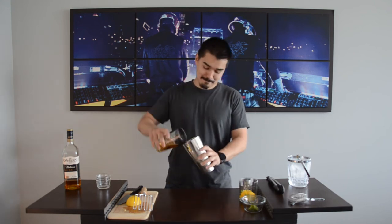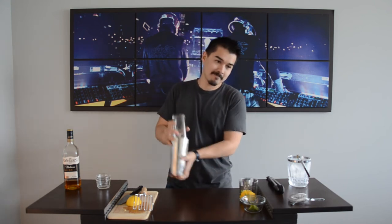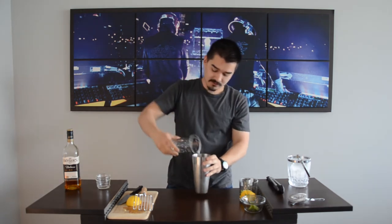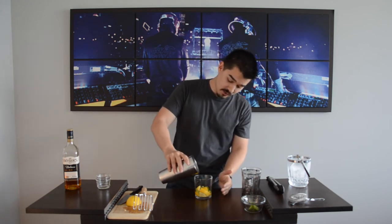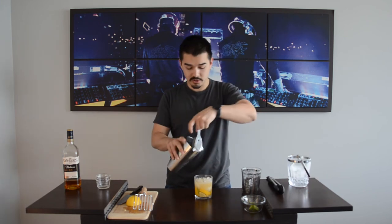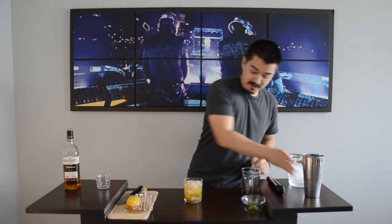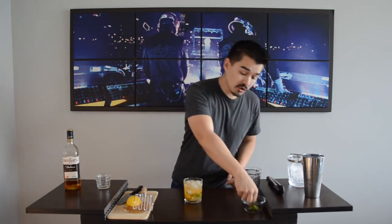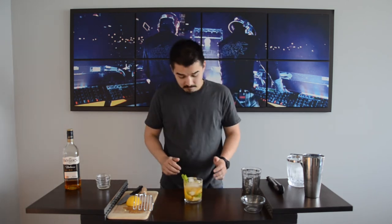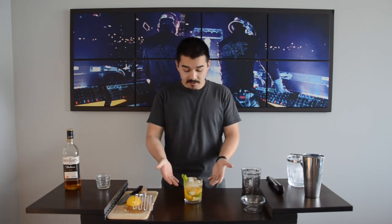So we're going to shake this up — nice and quick, just a little shake. And then here we go, straight from the shaker into the glass. We want some of that ice to come out there. Now we're just going to strain the rest out. And then finally we have a little garnish of mint here — put a nice little bouquet. And there it is, the whiskey smash.